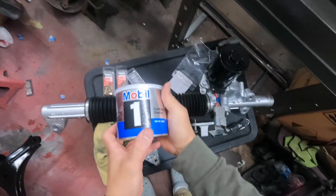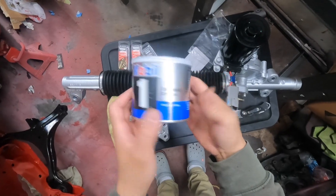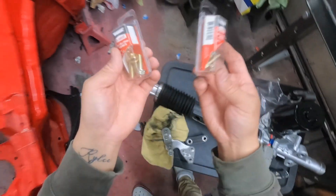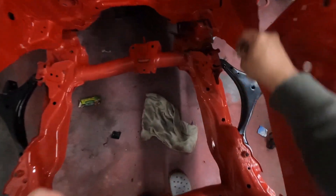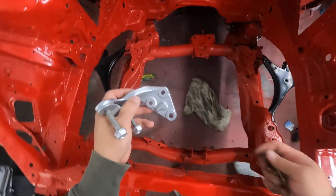I got the Mobil 1 wheel bearing chassis suspension universal joint synthetic grease, and then I picked up these — M8 1.5 by 25 millimeter. These are the ones that go here. Let's go ahead and test fit this, make sure it's gonna fit. These should fit perfect though. Yeah, that's pretty good — so we got that. Let's go ahead and throw this on here.